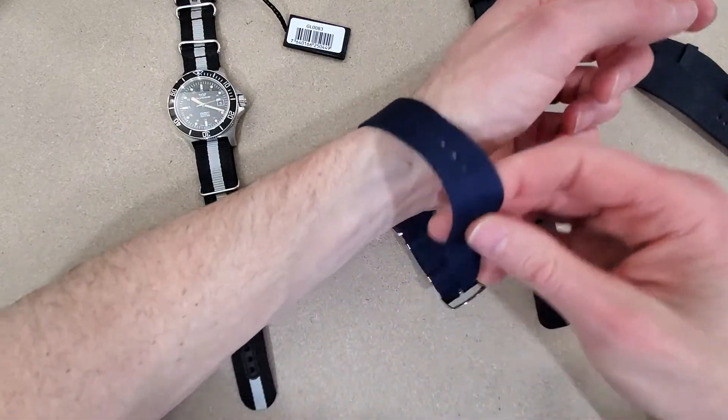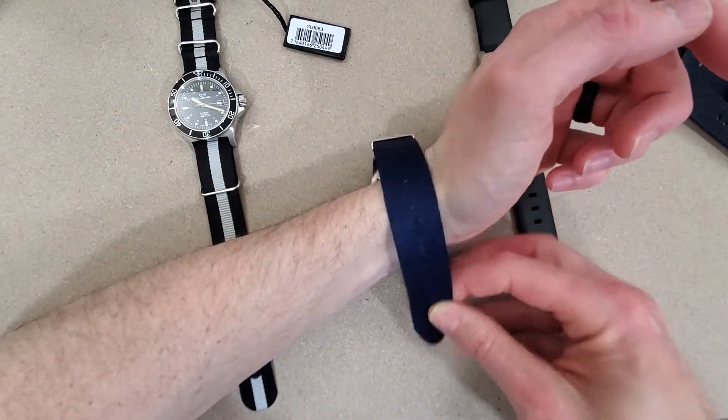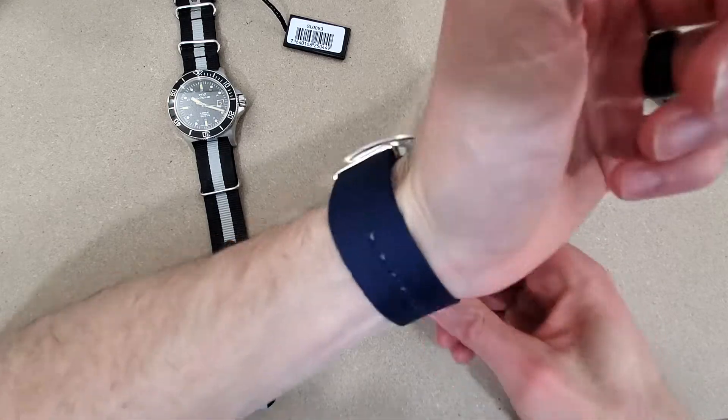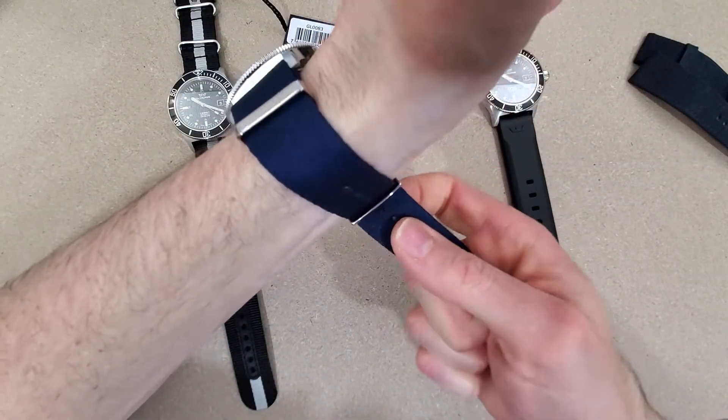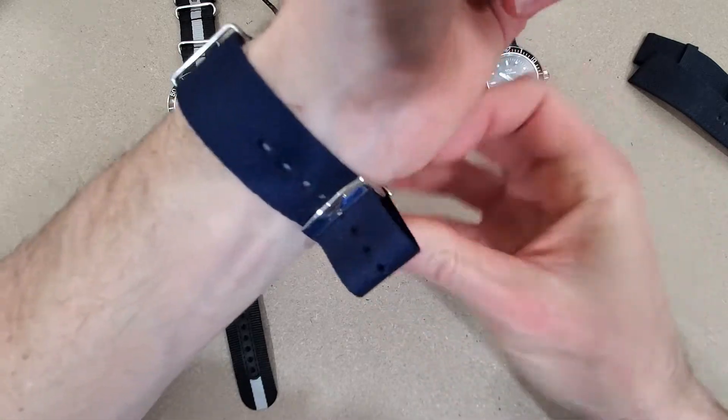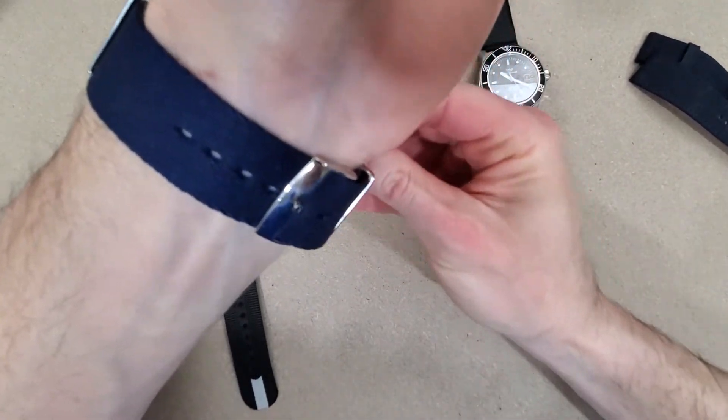I think everyone should own a Glycine Combat Sub, just like the Seiko SKX — I think everyone should own one of those. Well, maybe not anymore; you could get a Seiko 5KX even though it's not a true dive watch, it's more of a dive style watch.